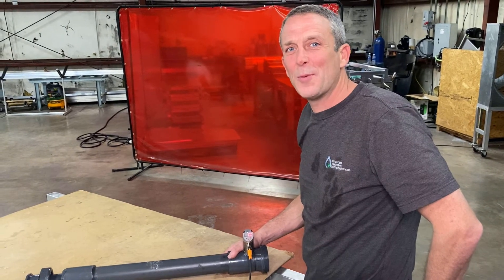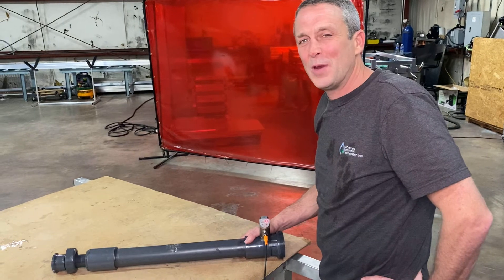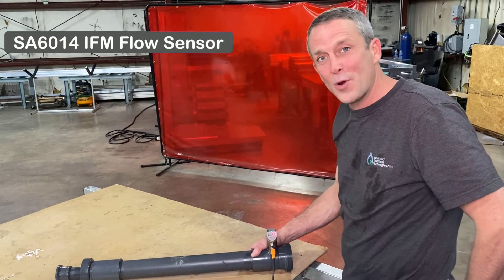Hello, my name is Craig Stalker with Advanced Treatment Technologies. Today we're going to do a brief video on the SA-6014 IFM flow control.